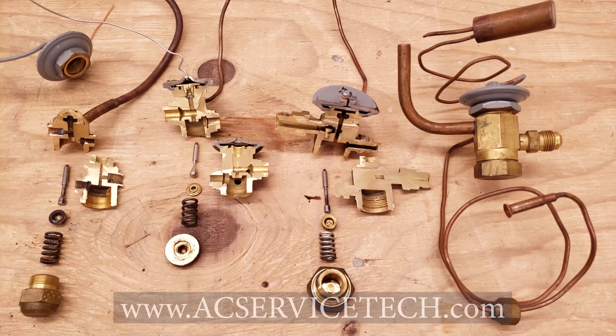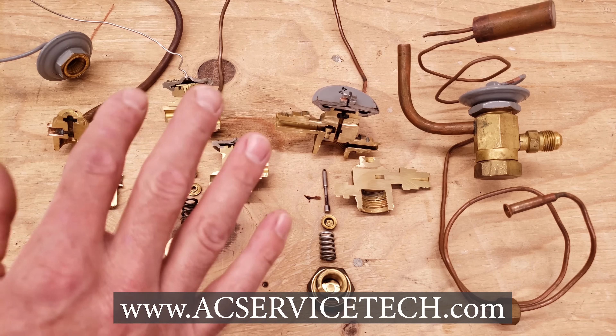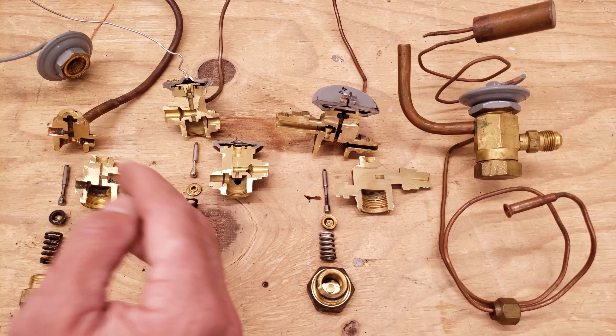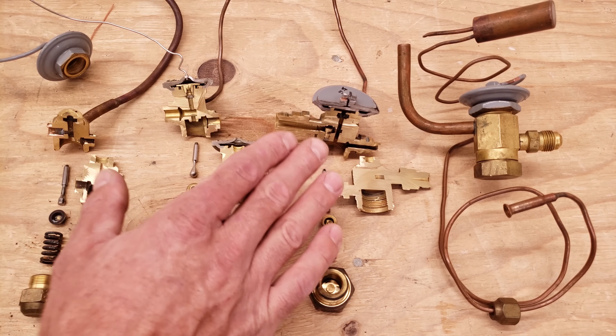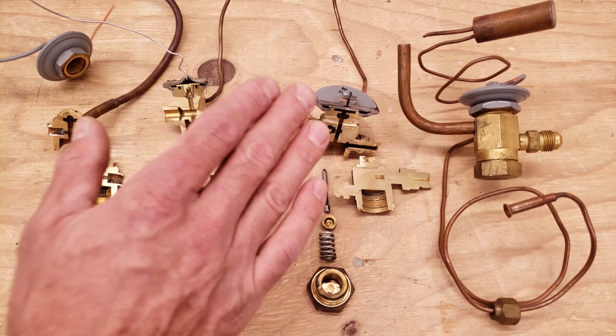Hey guys, this is Cremi Gliaccio from AC Service Tech, and today we're going over what's inside of a thermostatic expansion valve and how they work. These are also known as a TEV or TXV, and the job of the TXV is to control the superheat across an evaporator coil.